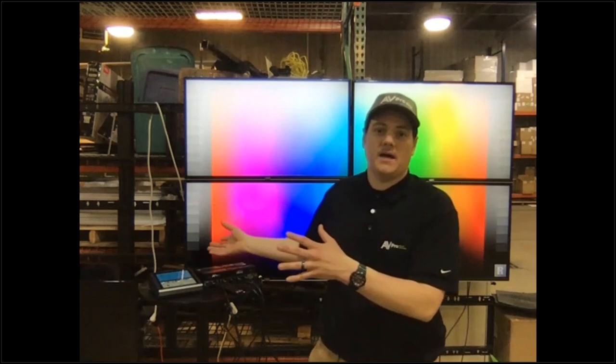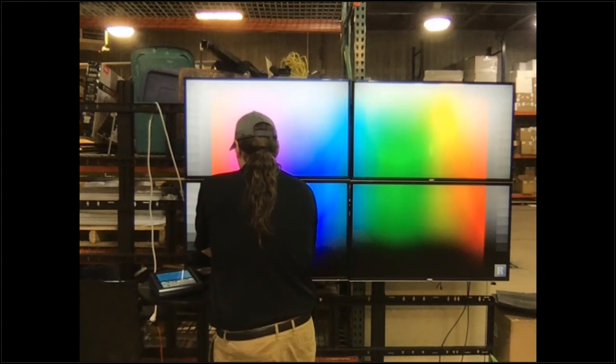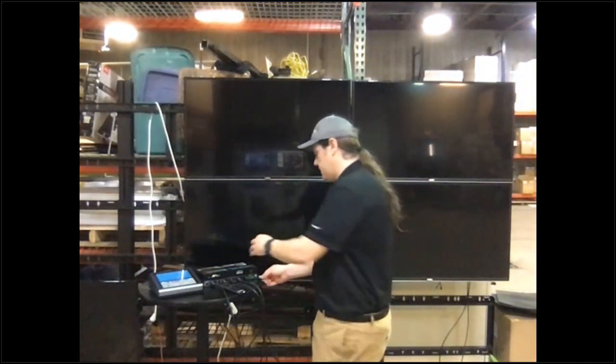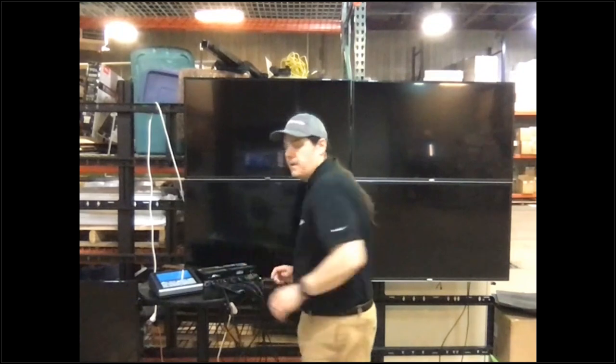This is plug and play. I took this out of the box, plugged in the HDMI cables, powered it on. I plugged in the TVs, plugged in the Cap4, powered on, and once it's been powered on, it just automatically creates a video wall. I don't have to go in, I don't have to program anything — I just get a video wall that works.